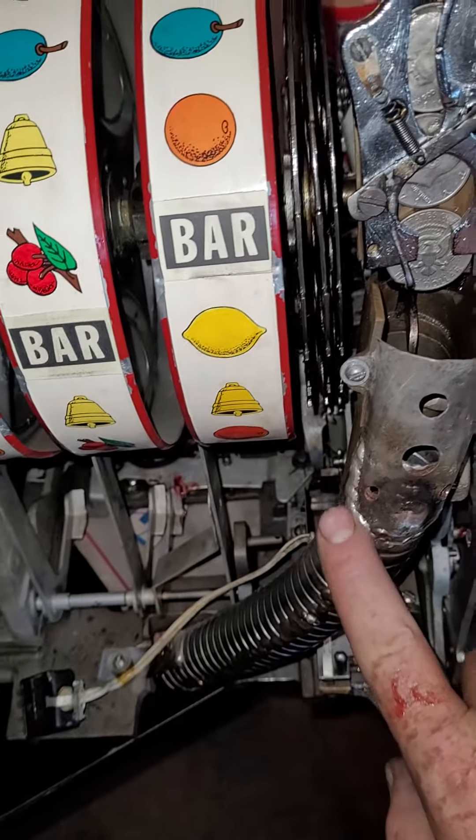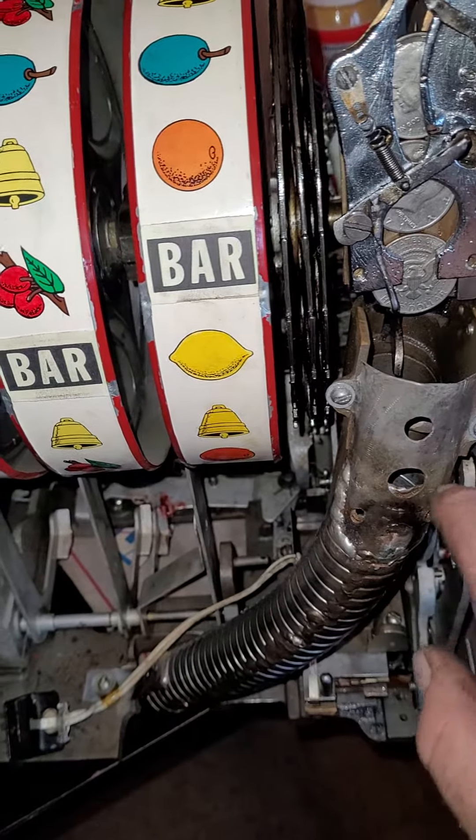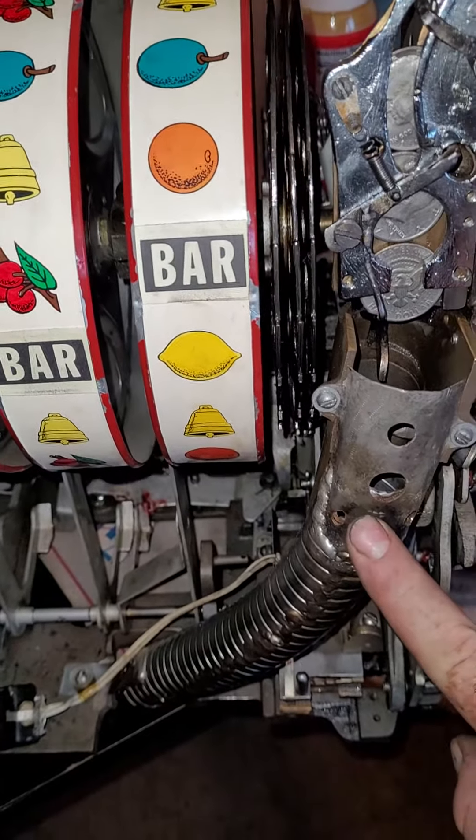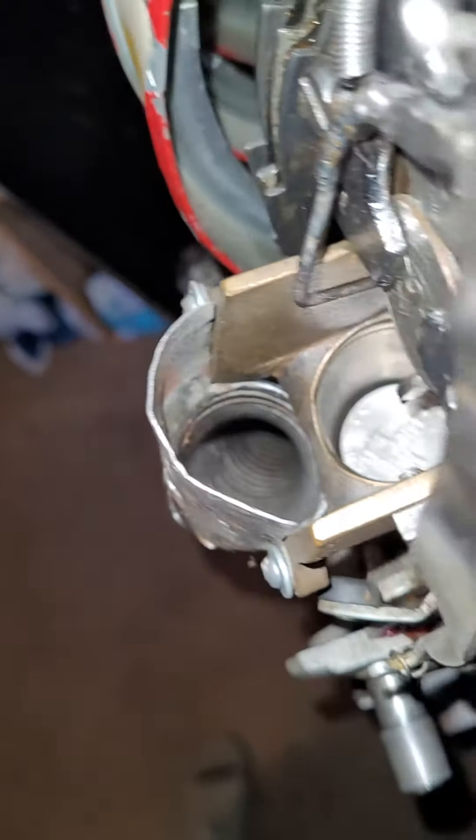You can see this piece was bent, so I took it off, straightened it out, and then re-soldered it because it had a catch kind of right down in there. You can see I've built that up with solder and filed it off to where it doesn't catch anymore.